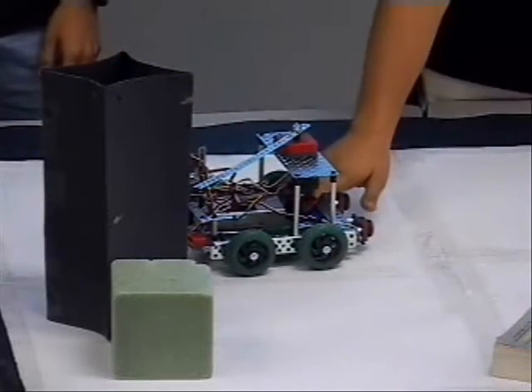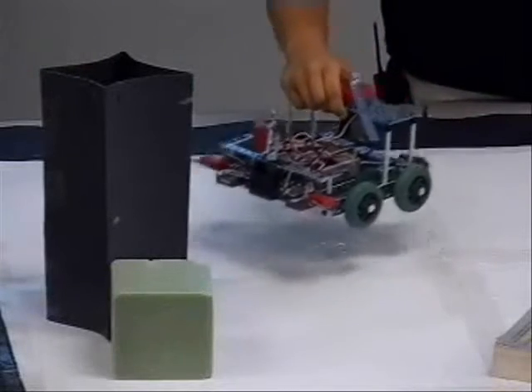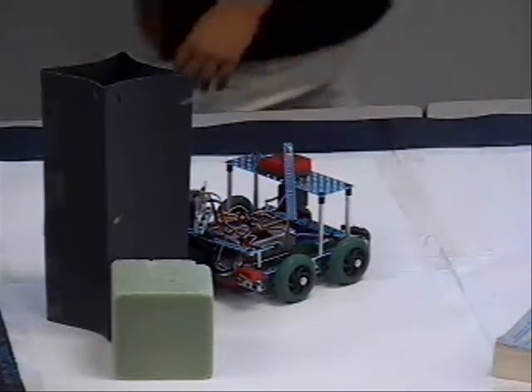You see, if the batteries weren't so overpowered, it wouldn't over-rotate — it would rotate perfectly and then position itself at the right distance. We can get the batteries if you want to show, but yeah, let's get the batteries.